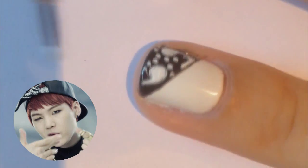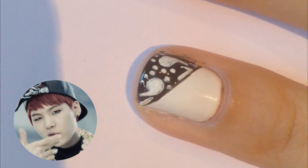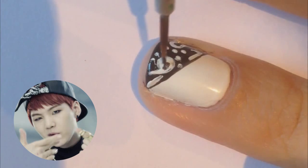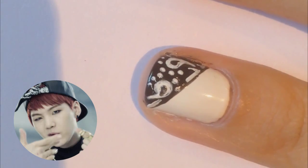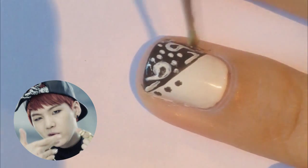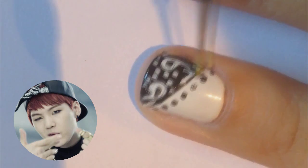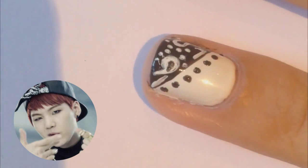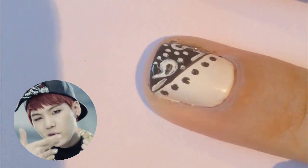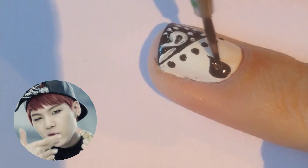You can basically just do what you want — go crazy, go dark and wild. You're now gonna do some black dots underneath the diagonal line, and then in the bottom corner you're gonna do a black teardrop and then a small white dot on top of that.